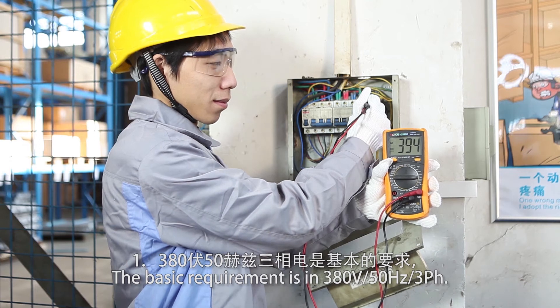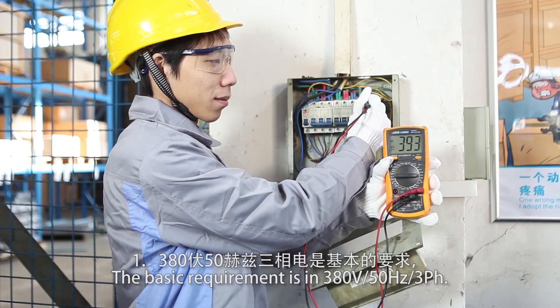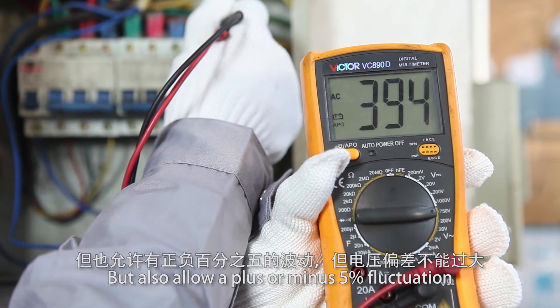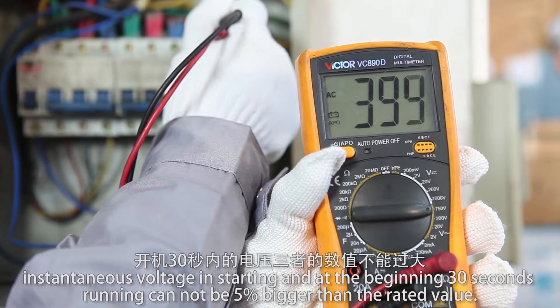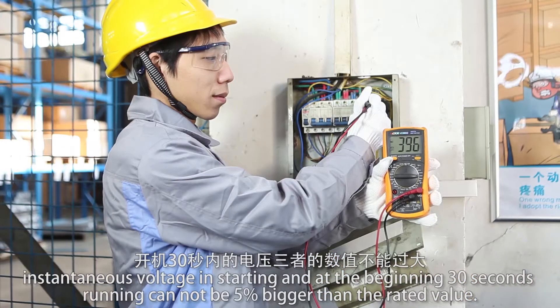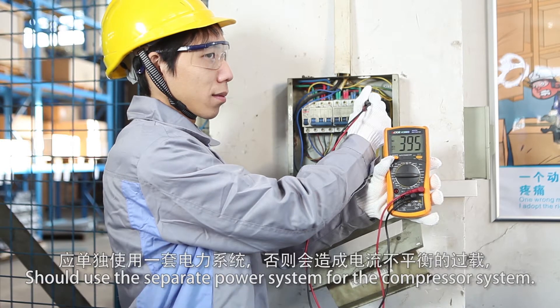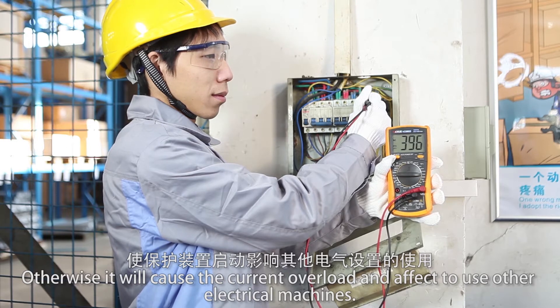The basic electrical requirement is 380V, 50Hz, 3-phase, with an allowable 5% voltage fluctuation. The voltage before starting the compressor, and during starting and the first 30 seconds of running, cannot exceed 5% above the rated value. A separate power system should be used for the compressor; otherwise it will cause current overload and affect other electrical machines.